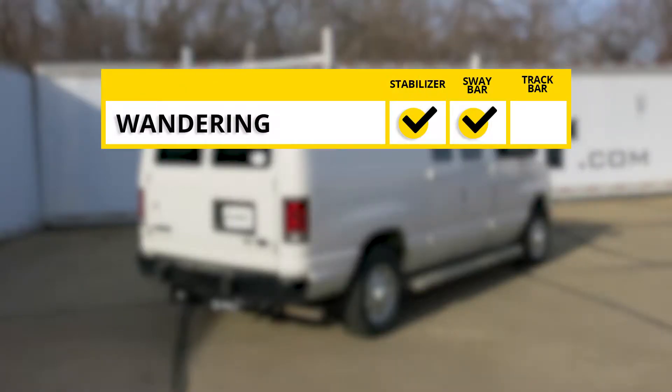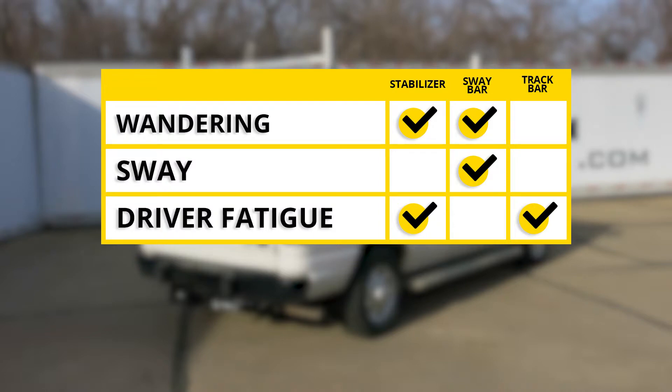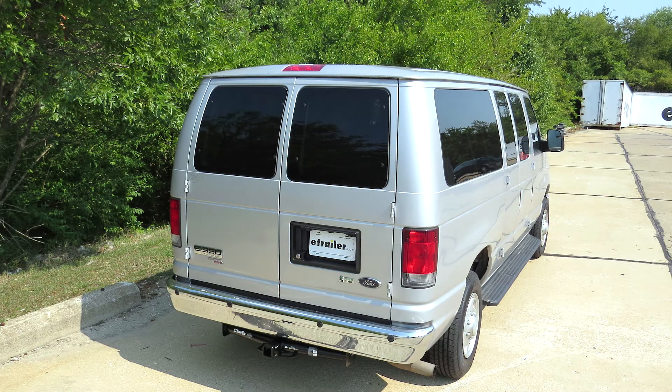In summary, to prevent wandering — a drift to the left or right when hitting potholes or uneven surfaces — you'll want to use your steering stabilizer. If you need additional assistance preventing wandering, install a front and rear sway bar. The larger, more robust bars are going to be better than your factory originals. If you're looking to reduce driver fatigue, use your steering stabilizer and track bar to reduce tail wag, which travels to the front causing you to have to correct it. The steering stabilizer will help autocorrect for you, pulling it back to center. That completes our look at the best sway bar options for your Ford van.